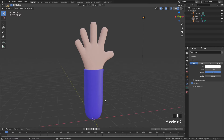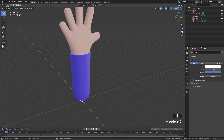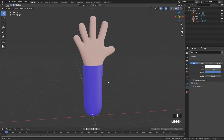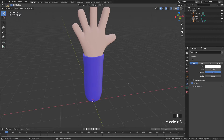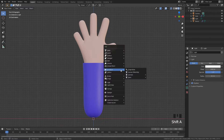The first thing we need to do with this hand model is give it some bones. First things first, I'm going to make sure my cursor is at the center, so I'll press Shift+S and choose Cursor to World Origin. If you followed along with the last series, your hand should be relatively in line with the center. Then press Shift+A to add something called the Armature.